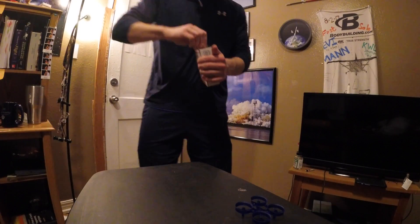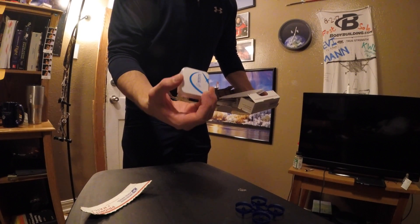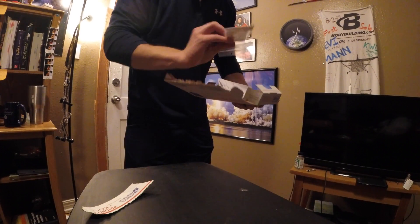Hey everybody, it's Levi Mann here and I'm pretty excited about tonight because I have a package in and it's another tiny whoop. Right here I have another frame that I dyed — this one was blue and it came out a lot better than the red one did last time. I'm just going to unpackage this and show you what's in there. I have this Betaflight OSD flight controller — I bought another one of these, it's always good to have them on hand. And then the new Awesome Sauce motor. So we're going to put these together and make another tiny one.